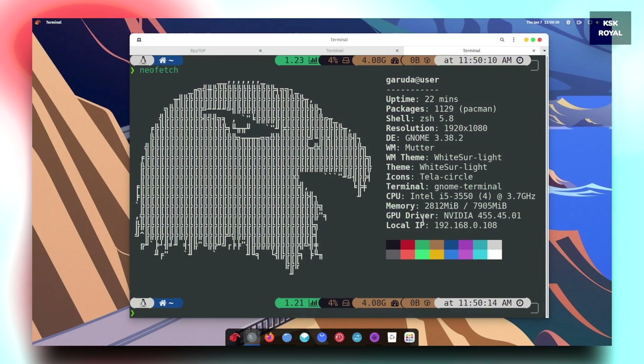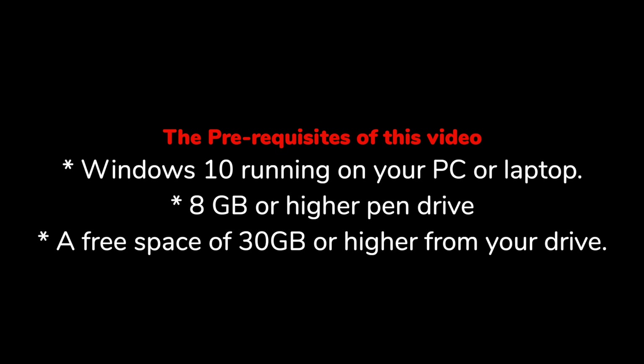The prerequisites of this video: you need Windows 10 running on your PC or laptop. Next, you need an 8 GB or higher pen drive to create a bootable media with Garuda Linux. And lastly, you need to reserve free space of 30 gigabytes or higher from your drive.